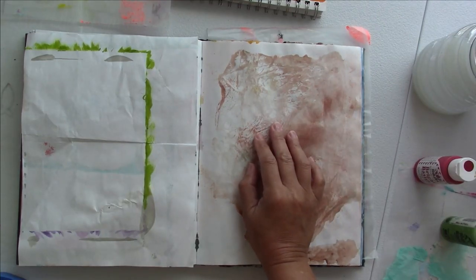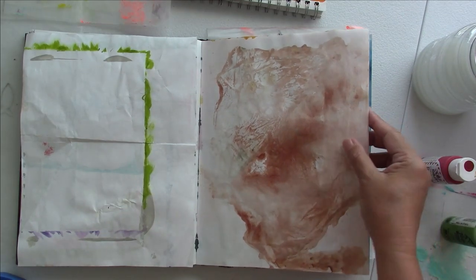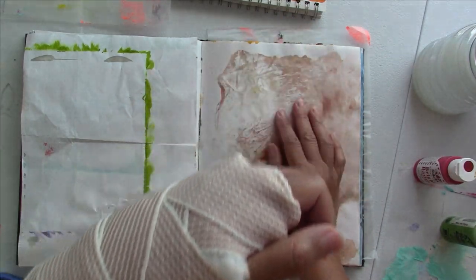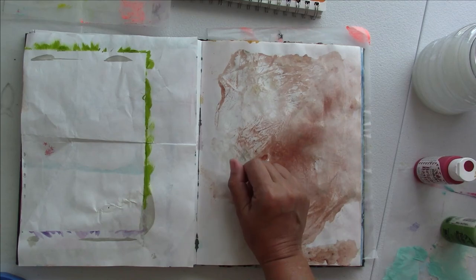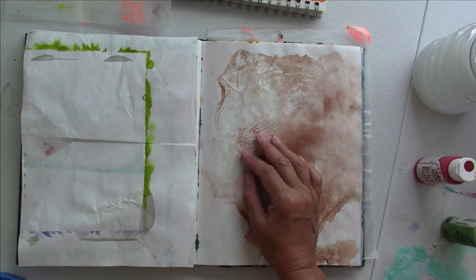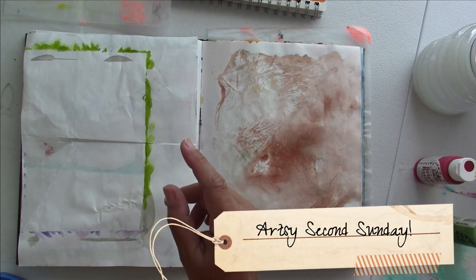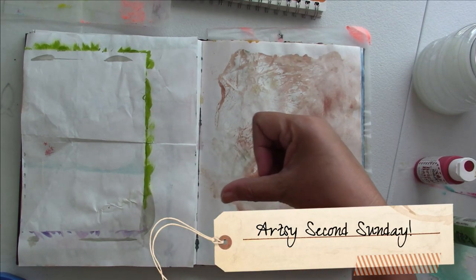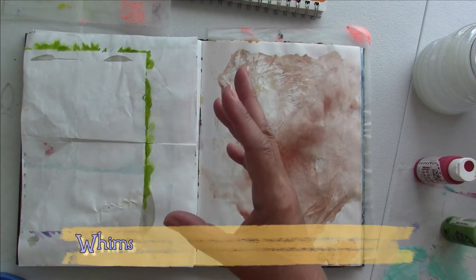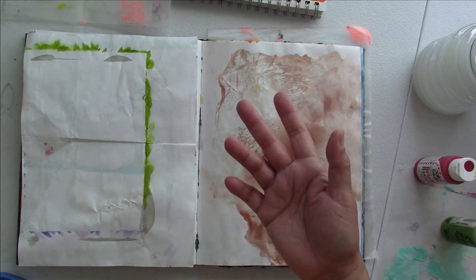Hello, we're going to be working on acrylic paint on my art journal book in pretty much one hand because I broke my other one, and I'm going to have a production manager helping me assist with certain details. Welcome to the Artsy Second Sunday — check the information box below for the next person in this beautiful and fun art hop.